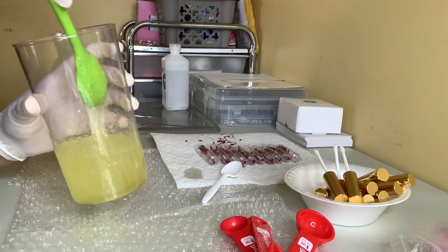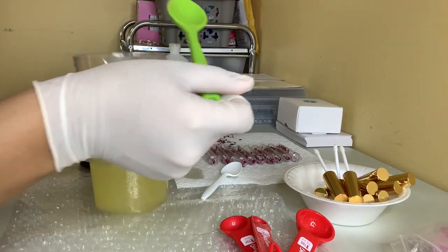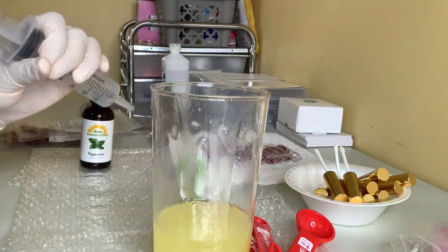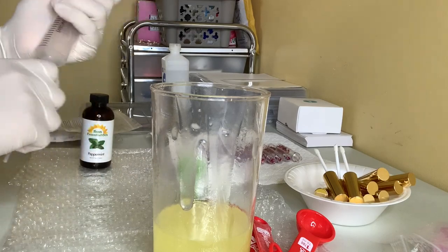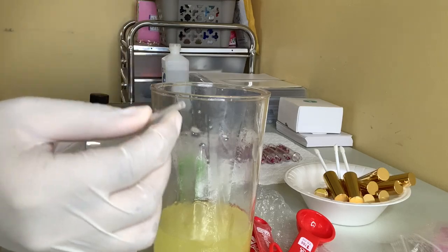I'm going to take this spoon — I think I showed you guys this spoon in a recent haul video — and I'm just mixing it together until I get the right consistency for the lip oil. Like I said, it's not as thick as the actual lip gloss.